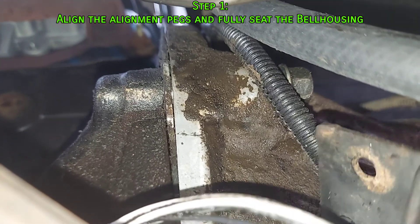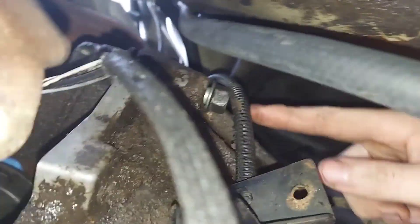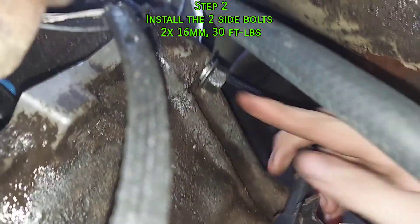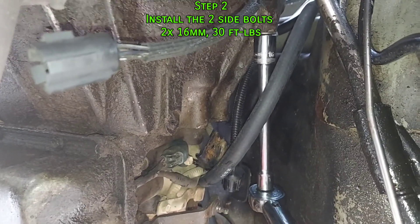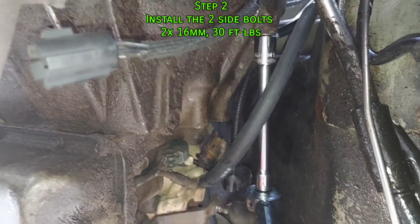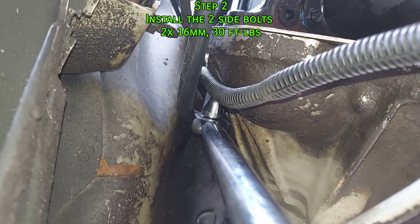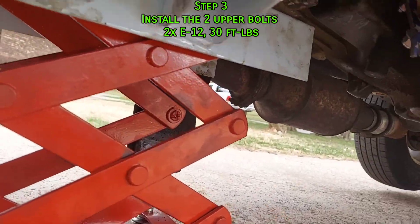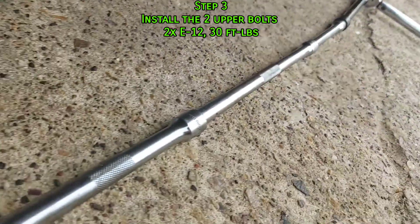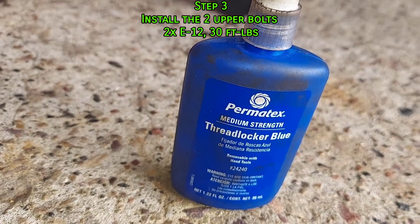The transmission is all the way on the engine — both sides have zero gap between the transmission backing plate and the engine. Now I've put in both of the 16mm side bolts and I'm going to tighten and torque those down in an alternating pattern to make sure the transmission goes on evenly. With the two side bolts secured, I'm going to remove the engine jack and lower the whole thing on the transmission jack so I can fit my long set of extensions in there to torque down those E12 bolts at the top. I'm also going to use some threadlocker on those.